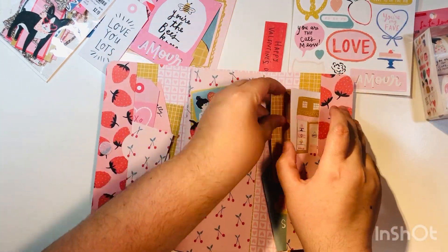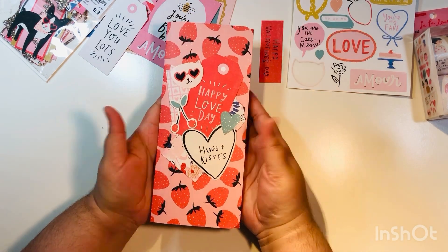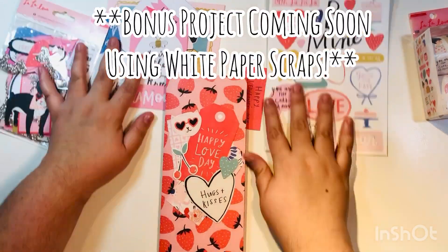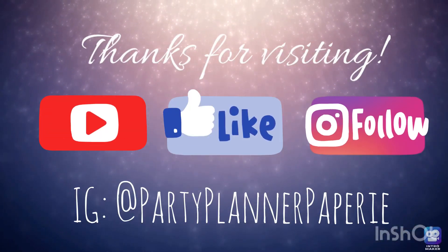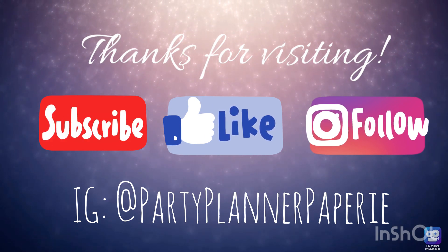Here is our decorated trifold TN folio using the La La Love collection by Create Paper. I'll have a bonus video coming up soon using the white paper scrap, so be on the lookout for that. Thanks for visiting everyone — hope you subscribe, like this video, and follow me on Instagram. Thanks, bye!